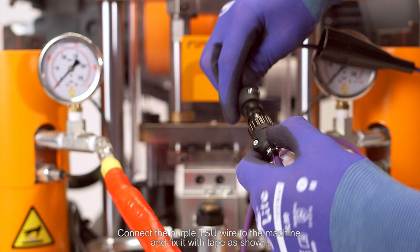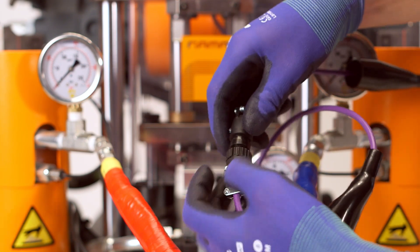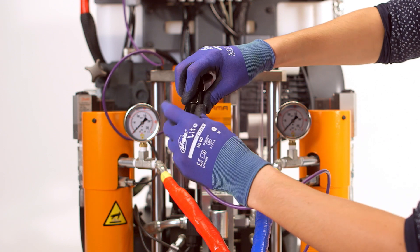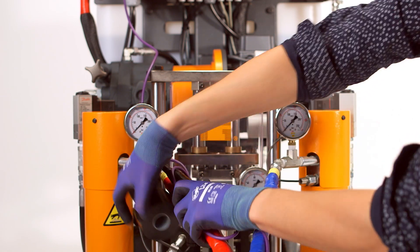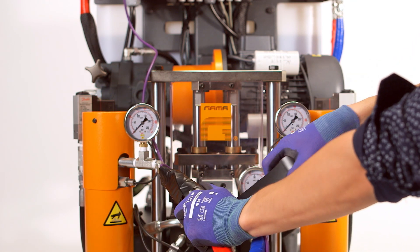Connect the purple TSU wire to the machine and fix it with tape, as shown. Connect the 20-meter cable of heated hoses to the machine.